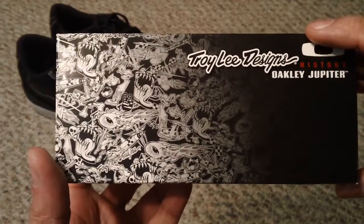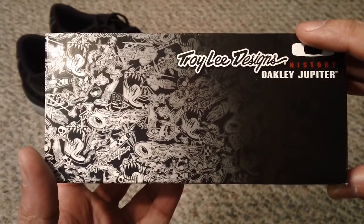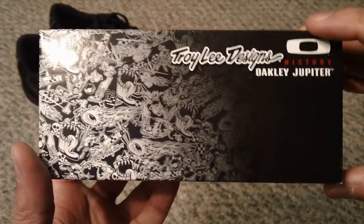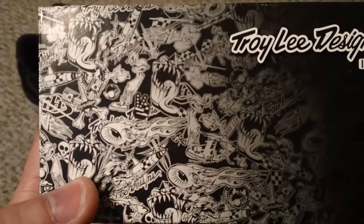Troy Lee Designs is, by a lot of people, considered to be one of the best motorcycle helmet designers out there. A lot of those funky designs that you see on motorcycle helmets generally come from Troy Lee Designs. I thought that was really cool. You can see a lot of the artwork here on the box.